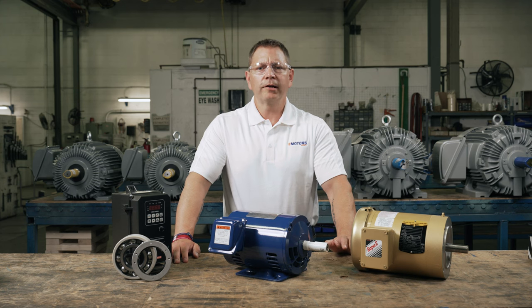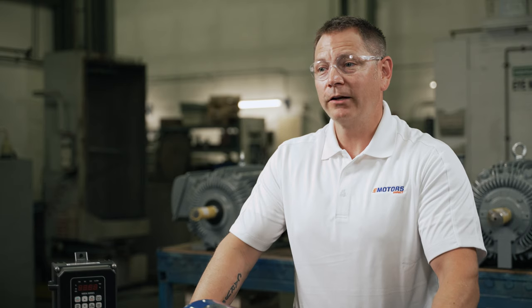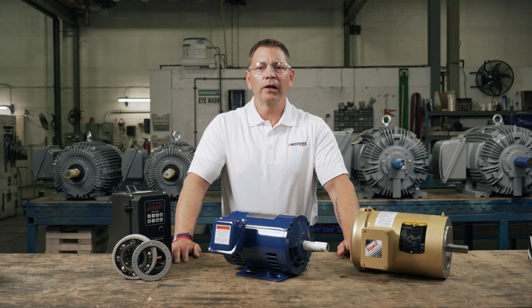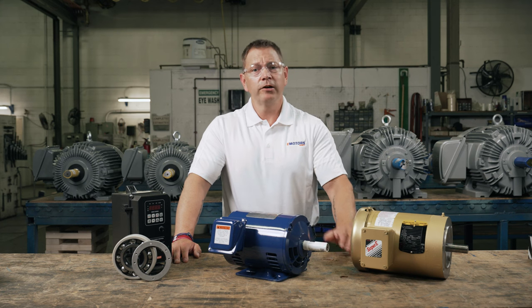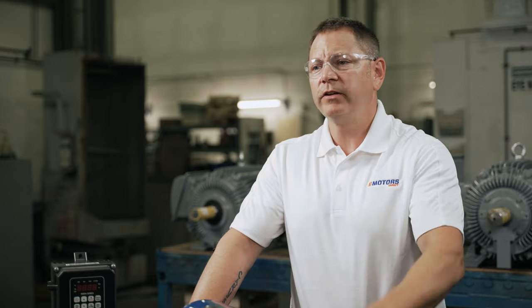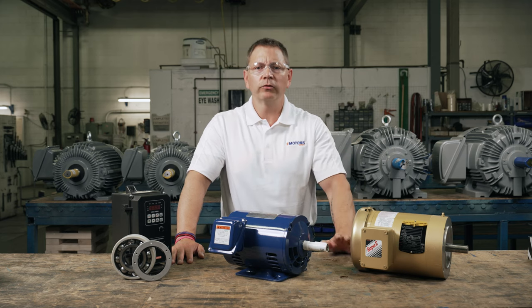Even if your electric motor meets all the criteria we've discussed so far, there are still a couple of precautions you need to take. All VFDs should incorporate a line reactor to absorb power line disturbances that can damage or shut down VFDs and other sensitive equipment. The cable or lead length from your VFD to your motor should not be more than 50 feet. If your lead length needs to be longer than 50 feet, you need to install filters such as load reactors to help mitigate any voltage spikes.